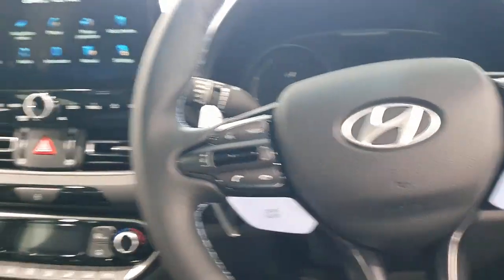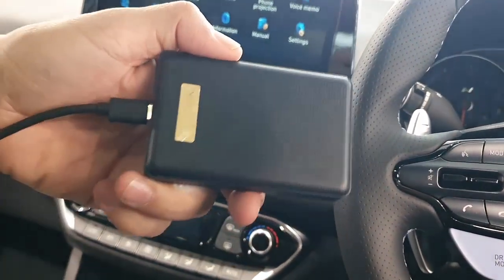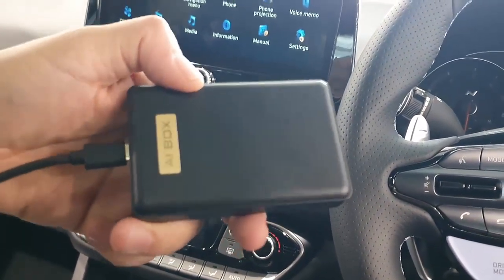This is David from Smartworld. We are in a Hyundai i30N and we are going to show you the fantastic SIM10 box — the App2Car SIM10 box.